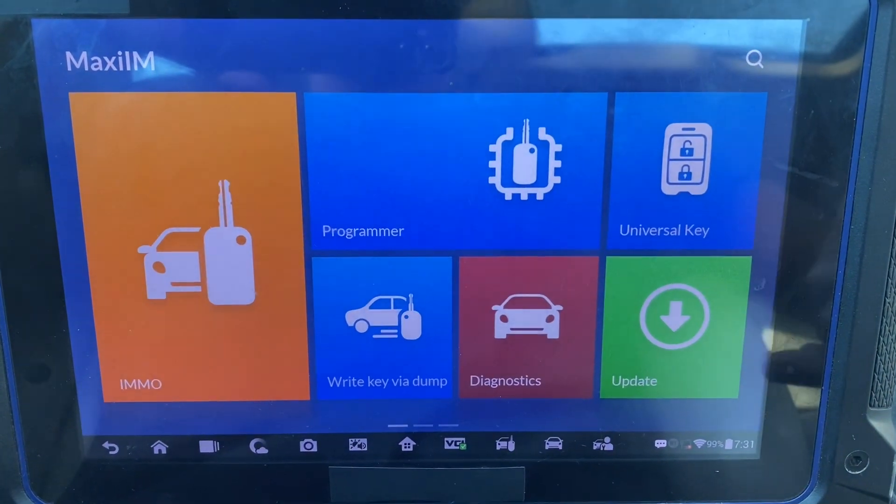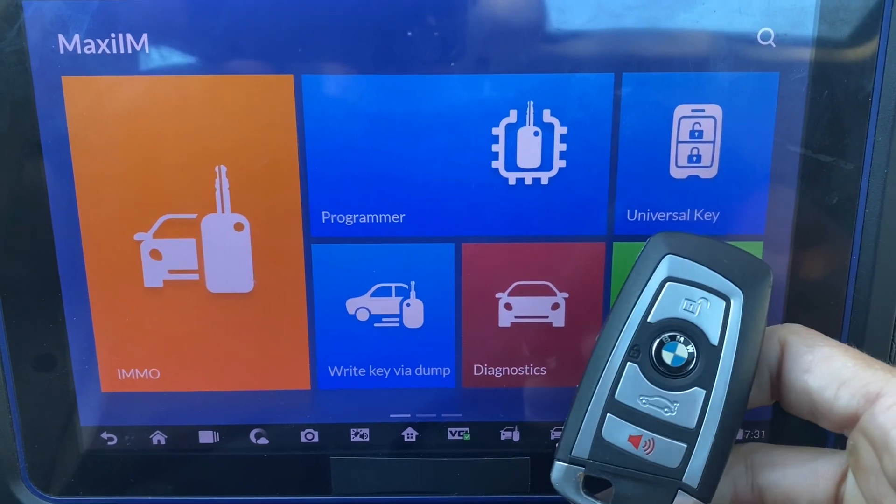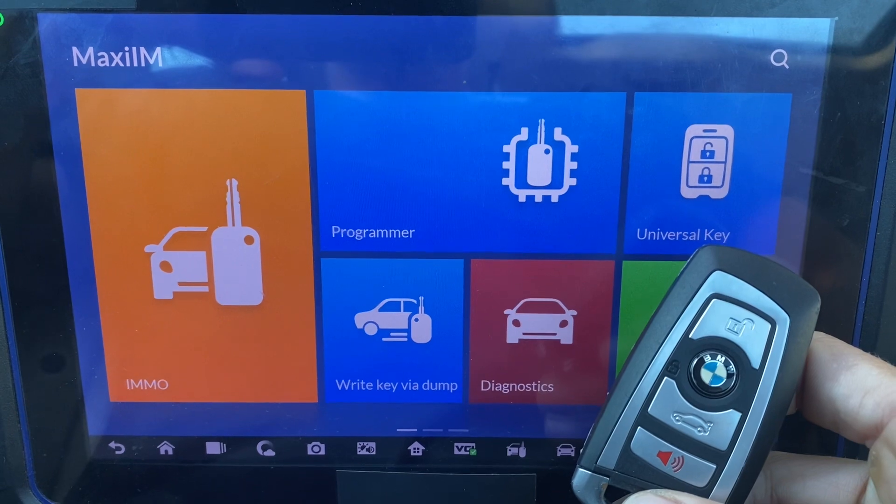Hello everybody, Stroller Locksmith. In this video we'll be using the Autel IM608 to program a key or keys lost to a 2010 BMW 550 GT.